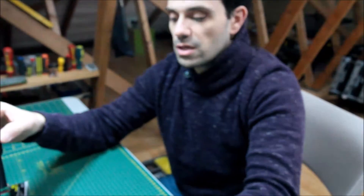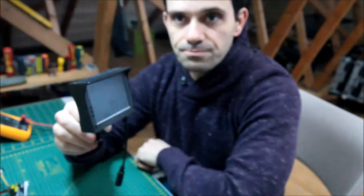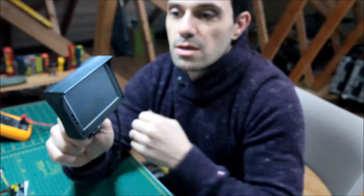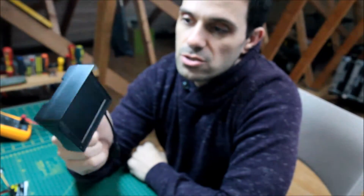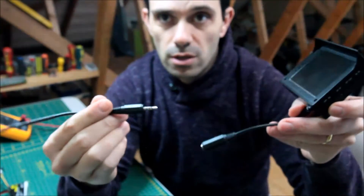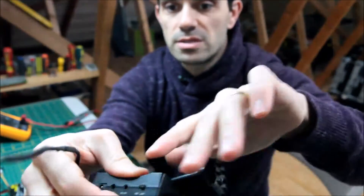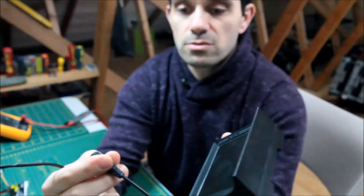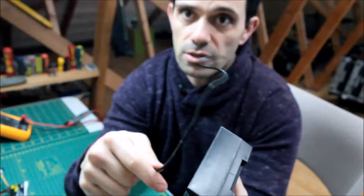Traditionally we've always used things like these screens here. This has been my favourite so far — it's actually a screen with a built-in battery which powered my camera, so I had almost no wires, just one wire from screen to camera. I sort of opened the case up and rewired it so it delivers power to the camera, and the camera also delivers video signal back.